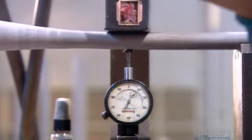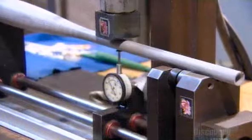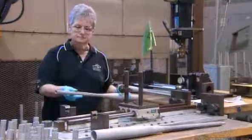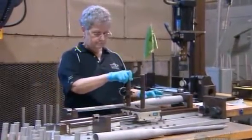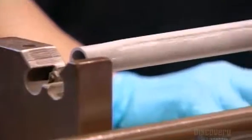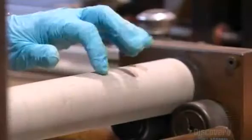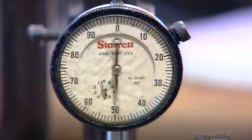A technician measures the bat to confirm that it's completely straight. If it's not, she applies a little hydraulic pressure to bend it into shape. Measuring and realigning the bat is critical because if it's even slightly crooked, it could throw the player off his or her game.